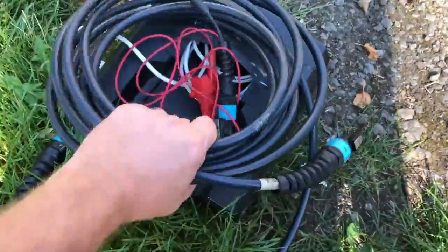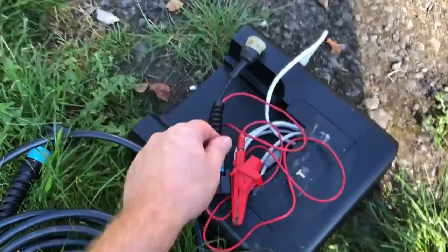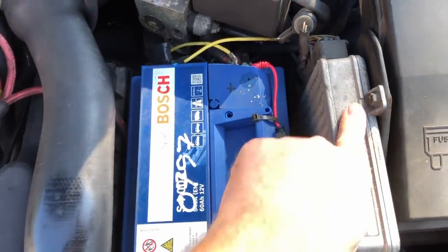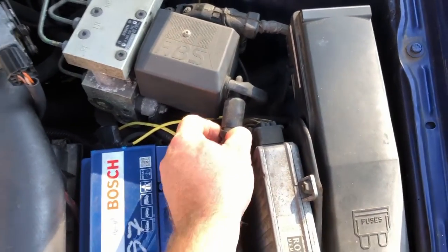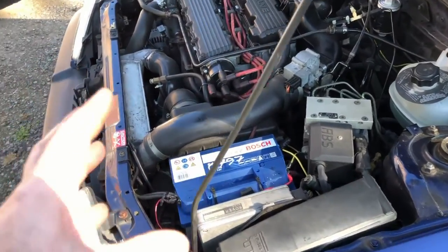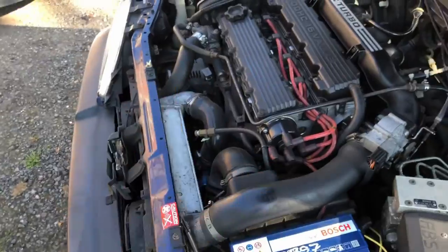We've got the T4 diagnostics here. I've got all of the cables and discs for all of these Rovers. These are the special plugs that connect into the diagnostic socket, which is basically here on the ECU - it's a MEMS 550. So that's what it plugs into. I just thought I'd do a little video showing exactly how we connect up the diagnostics and go through the diagnostic process to find any issues, sort out idle problems, and test the lambda sensor.